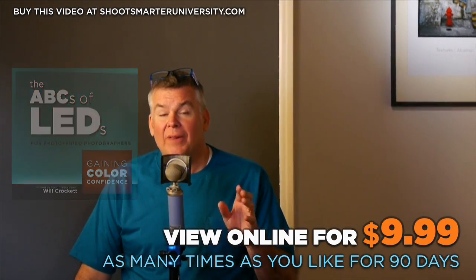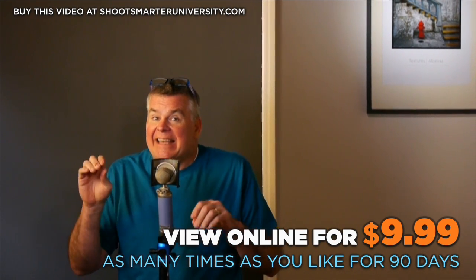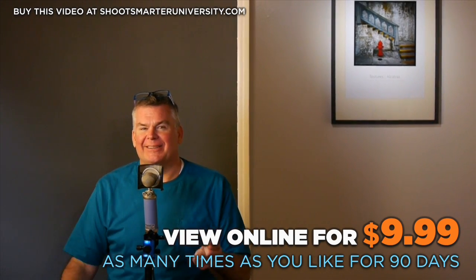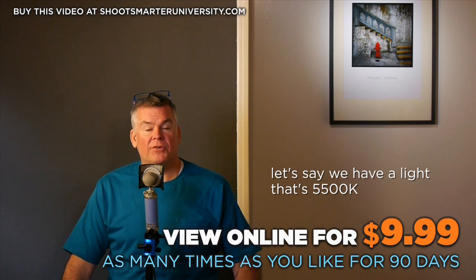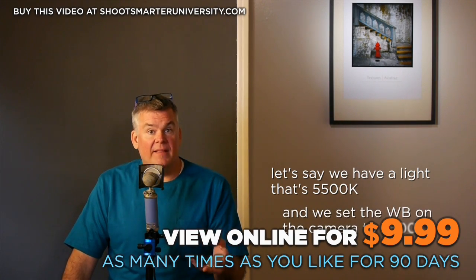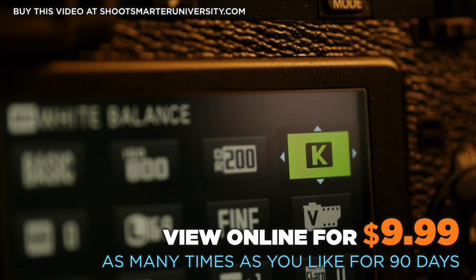Are you comfortable with the idea that the white point setting in your camera is roughly equal to the color temperature of your light? It'll come to you — it's kind of like riding a bicycle. Let's say we have a light source at 5,500 degrees K with zero LB shift and we really like this light source. We can set the white balance of our camera to 5,500 degrees K and we're going to get nice neutral colors.